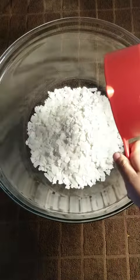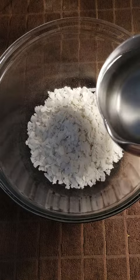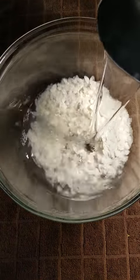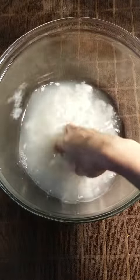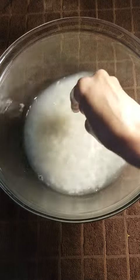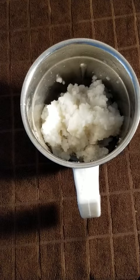Take 1 cup of poha or flattened rice. Wash and soak for about 10 minutes. Once the water is absorbed by the poha,